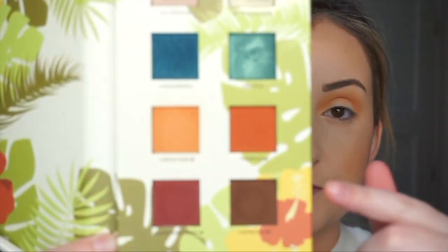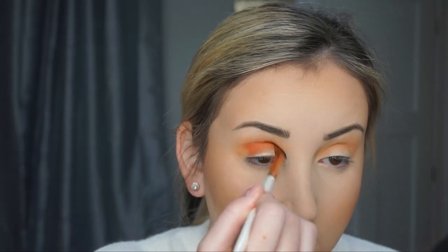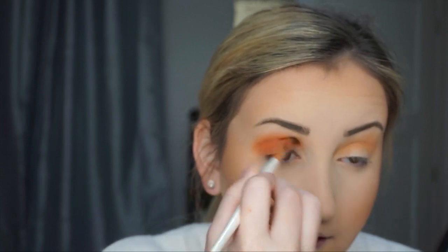Next I'm going to dip into the shade Tropico. It's this really pretty orange — like a red-orange — and I'm going to put this in my crease as well, but also on my lid just because of the brush. I don't want to take it too high up, but I do need it to blend out.